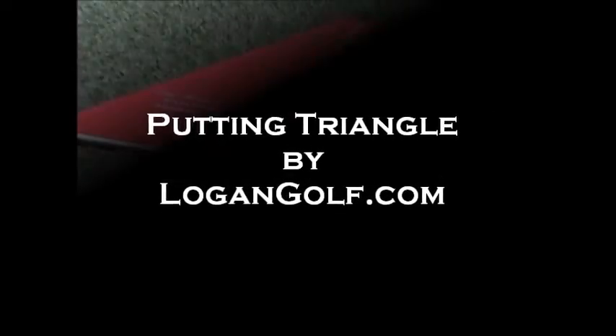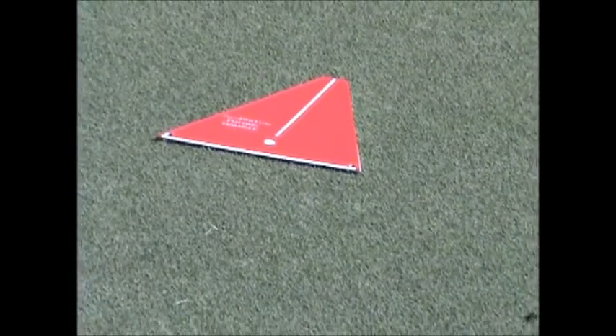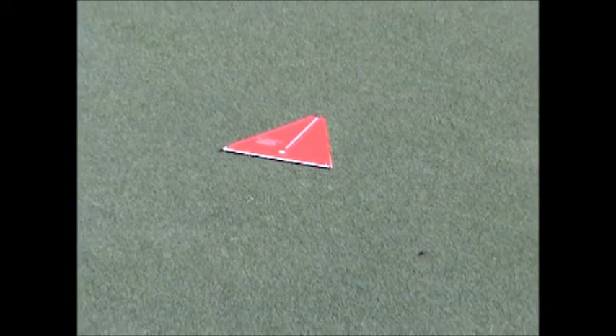The putting triangle is designed to help you find your stroke for better putting. It's easy to use. You can keep it in your bag and use it anytime in a practice putting session or before a round.